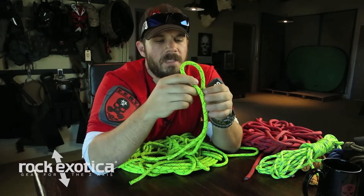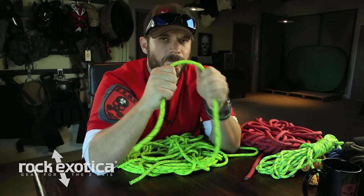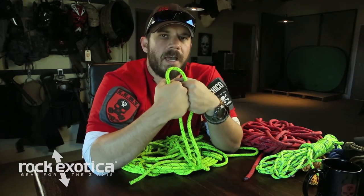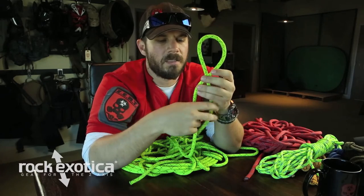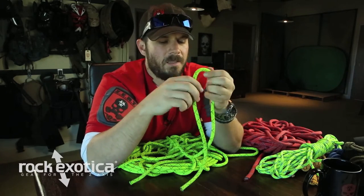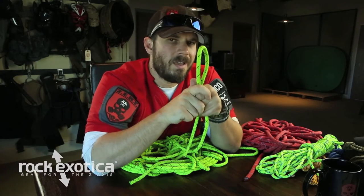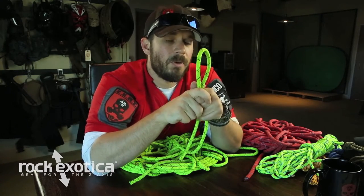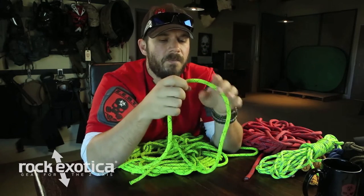The second knot we're going to talk about this morning is the figure eight on a bight. This is where the magic starts happening. Before we go into tying the figure eight on a bight, I'm going to give you a heads up. We talked about rope a little bit — how strong it is and the different types — but once you start tying knots in rope, that rope becomes weaker. That's another reason why we choose the figure eight family of knots.